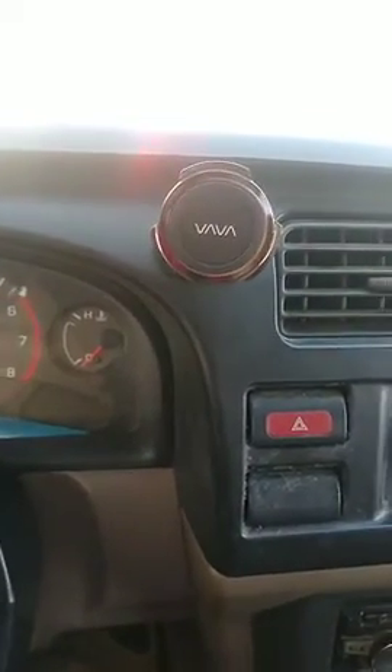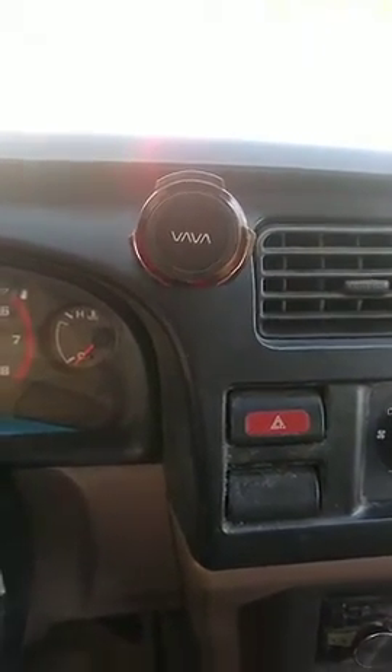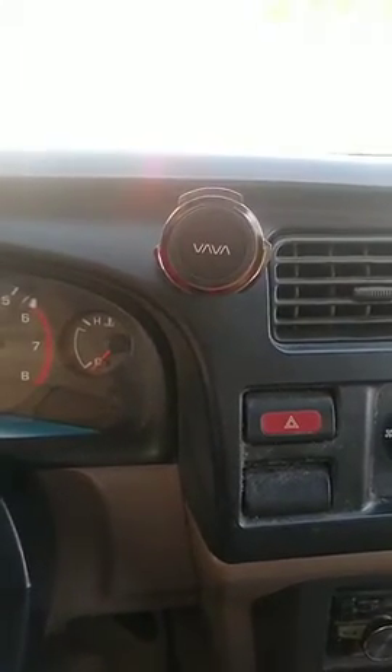I'm really impressed with the quality of this phone mount, and hopefully this review helps you figure out if you're going to get one of these as well.